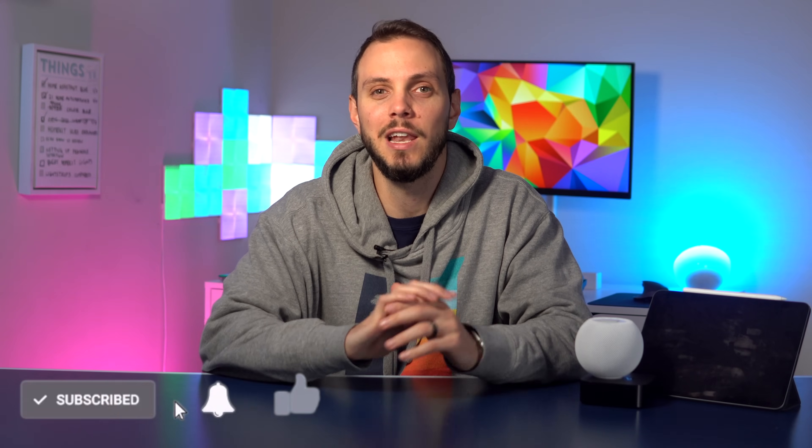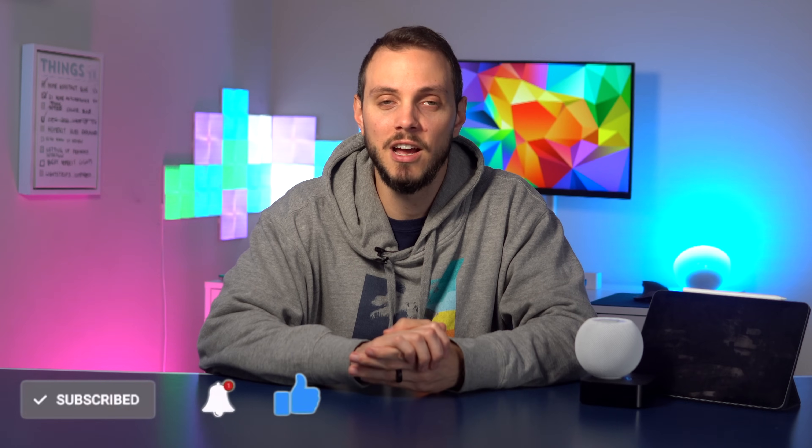So there you have it, everything you need to know about HomeKit Hubs. If you liked the video, be sure to hit the like and subscribe button for plenty more videos to come. If you have any questions or comments, please leave them down below and I will get to them as best I can. And until next time, see ya.